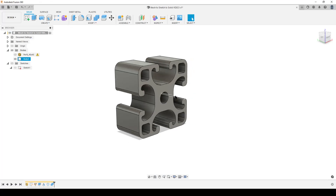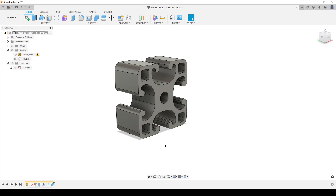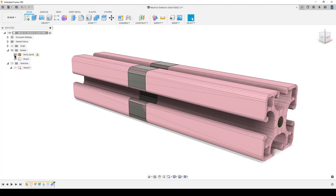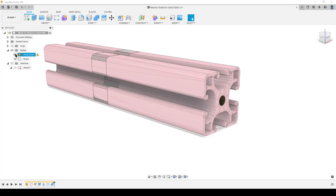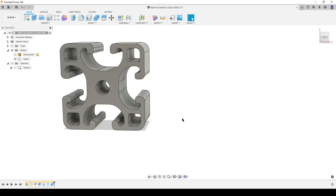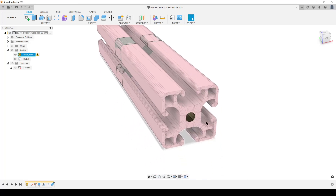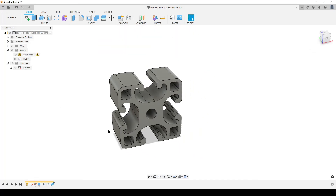We now have a fully defined solid body. From this, we can create a new sketch and project faces, knowing everything is symmetrical with no issues from the mesh. This might not be a perfect workflow for every part, but it's a way of getting dimensions from a mesh and turning them into a useful sketch. It takes some time — there's nothing magic about going from a mesh to a solid. You need to check things if you're going to use them with any precision. Hope this is useful — take care and see you around!